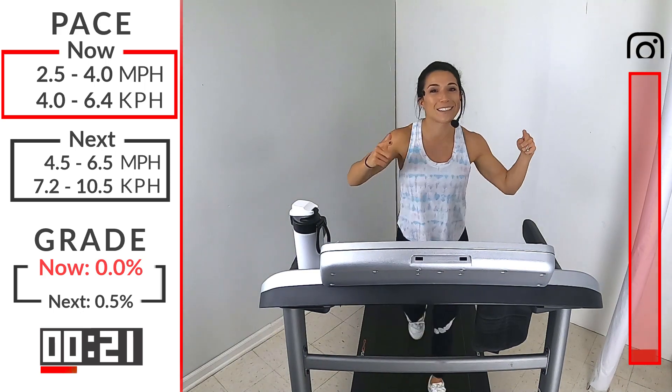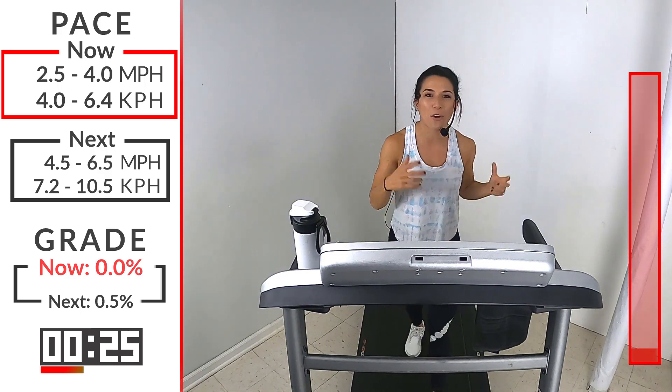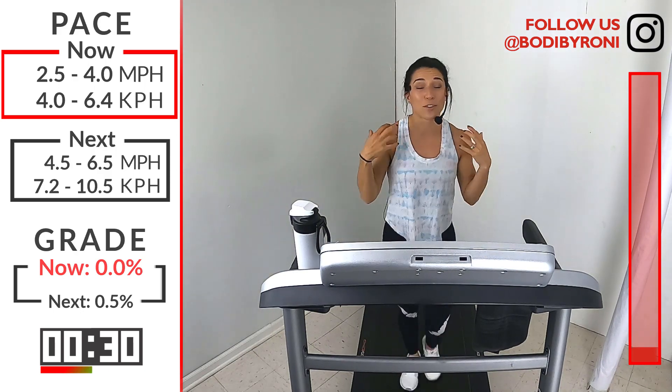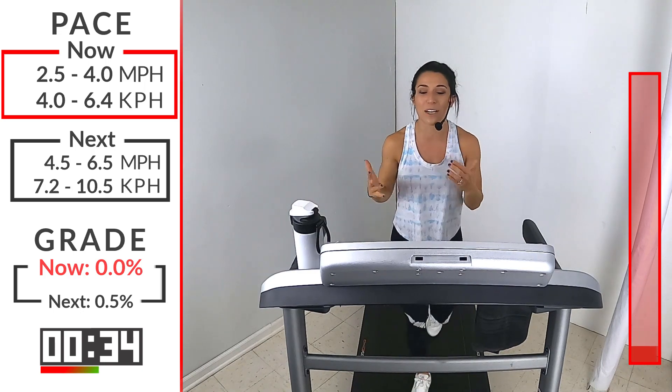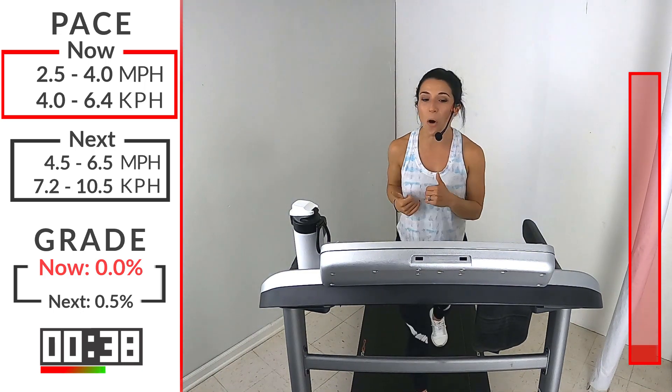I'm really excited. I want you guys to get pumped up for this workout. When you have those bad days or those days that just bring you down, running is such a great way to lift yourself up and give you that nice runner's high where you feel really good, you sweat it out, and then you're ready to tackle whatever you have for the rest of your day. This is going to be super quick, so I just want you all in with me here.